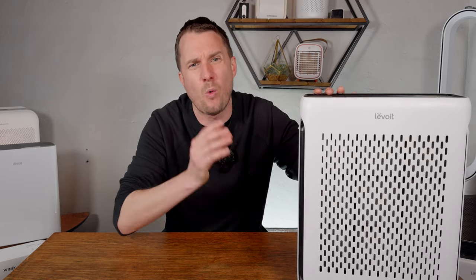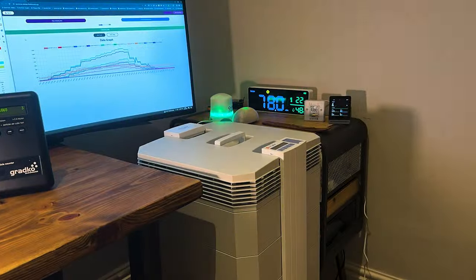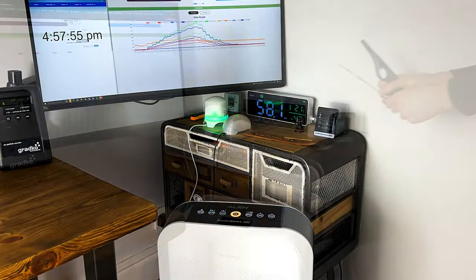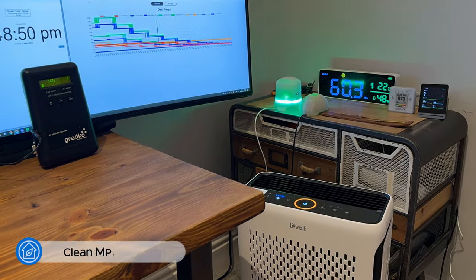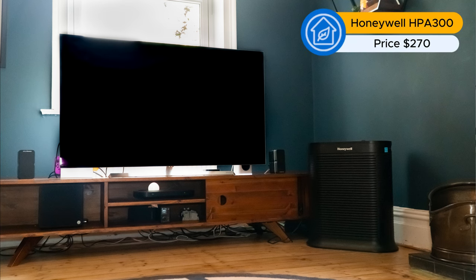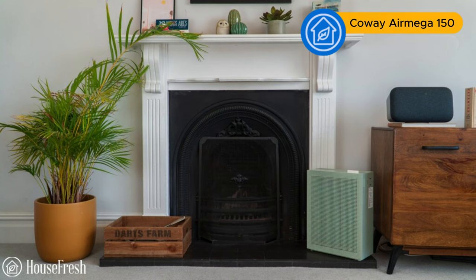While we look at reported performance data from manufacturers and CADR scores from the Association of Home Appliance Manufacturers, we also test for ourselves how well a device removes particles from the air. We tested this device in our standard room of 728 cubic feet. The results for the Levoit Vital 100S were impressive — it was only two minutes slower than the massive Honeywell HPA300 and six minutes quicker than the Coway AirMega 150. Levoit has clearly made changes that deliver much better performance than older generation devices.